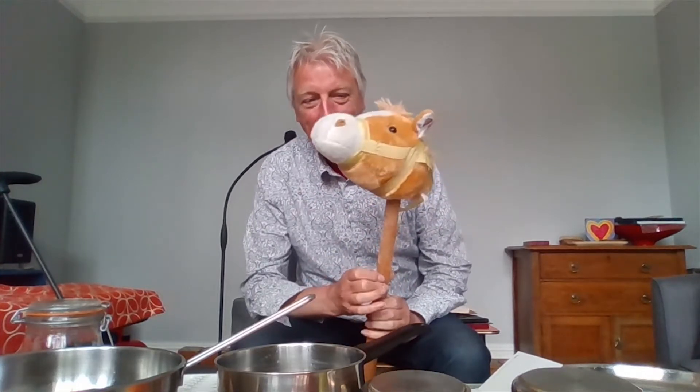How are you all? It's very good to see you - this is Ben, he's lovely. It's lovely to see you all.